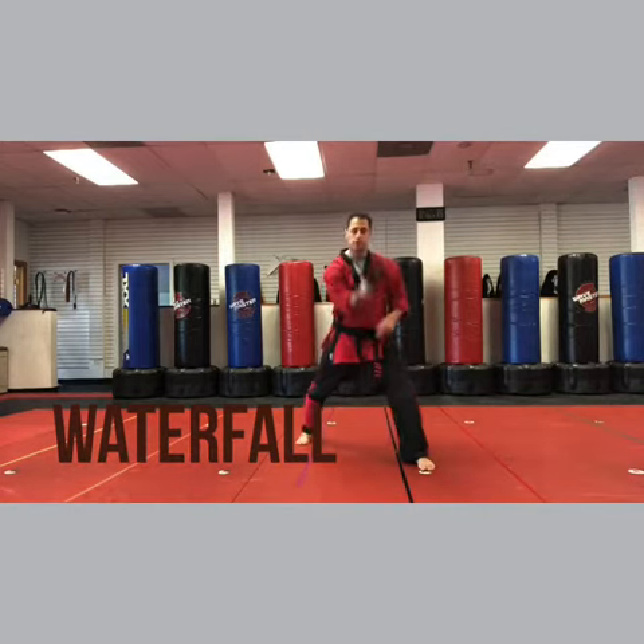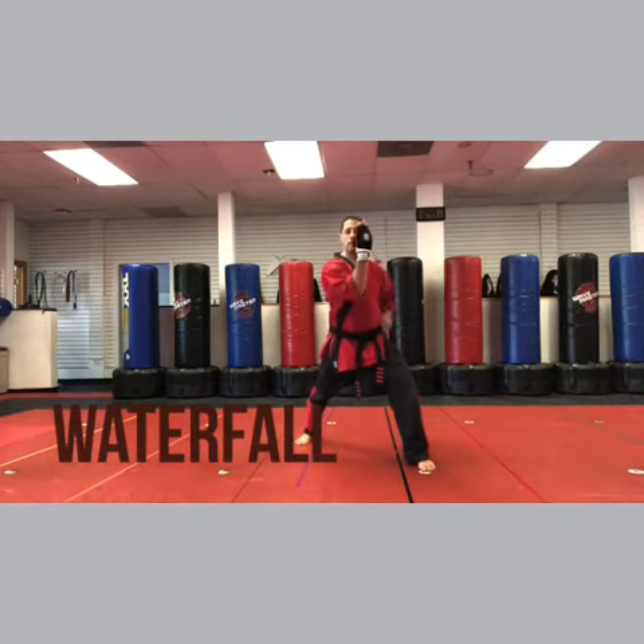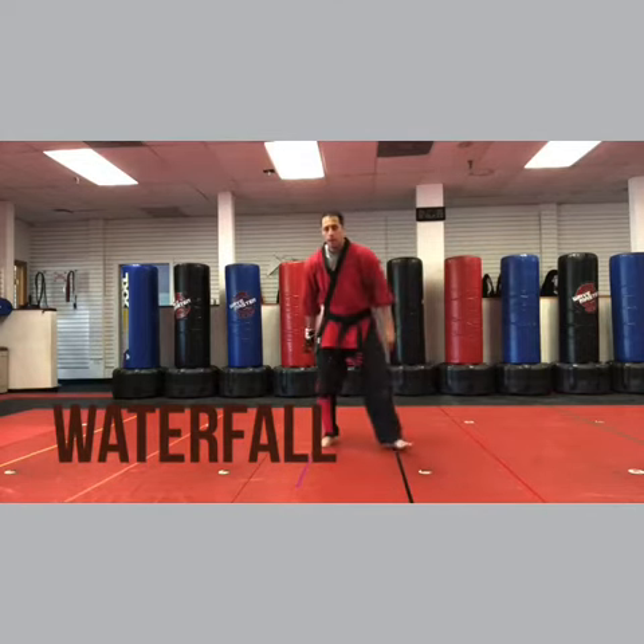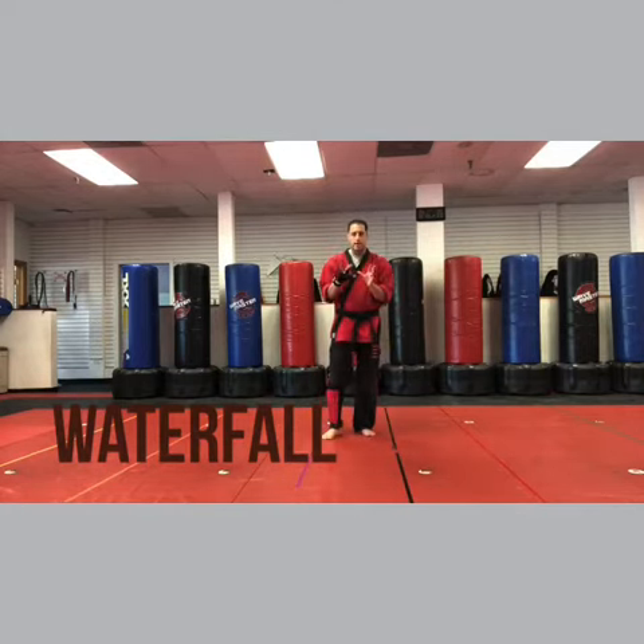So it's against a right punch. You step forward with your left foot — this is your right hand — deflecting block, and you're gonna circle the hands around and come back with a right chop. This one's really difficult to write down because it gets a little confusing, but the video will make it much easier to understand.